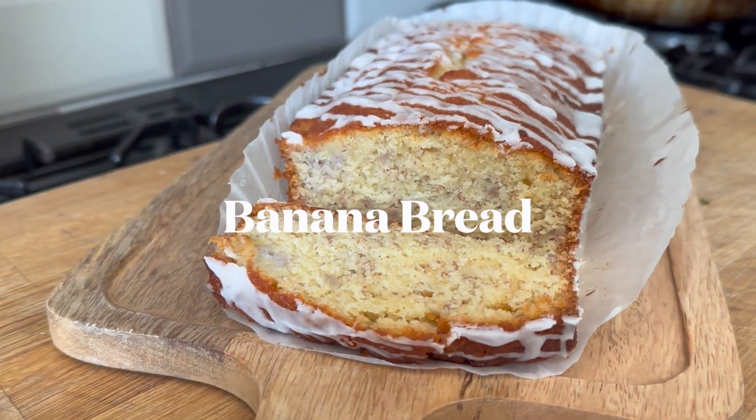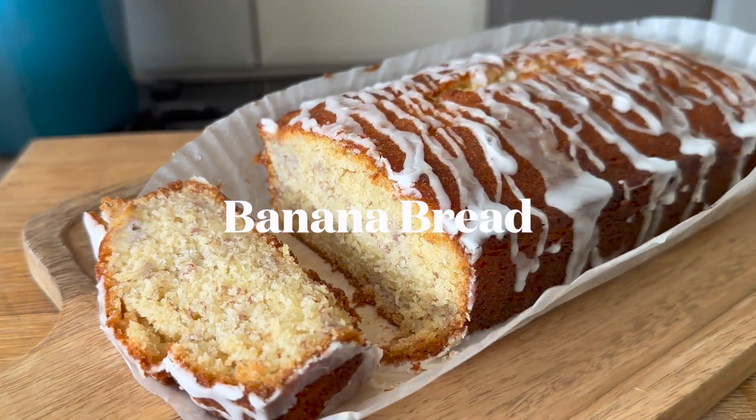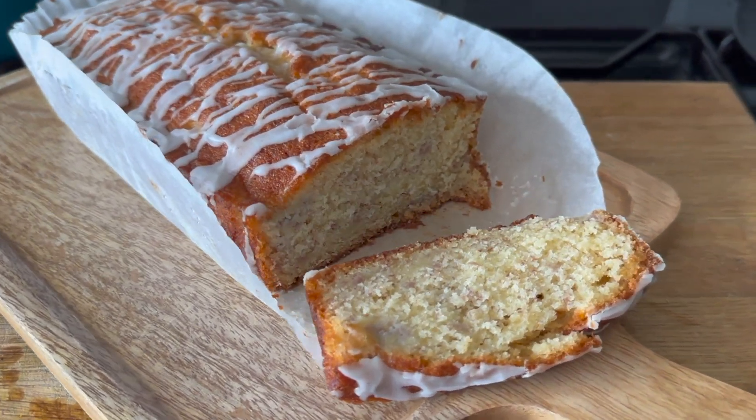Hi, today I'm making banana bread and it's honestly the nicest banana bread I've ever had. I don't know if it's banana bread or banana cake — I don't know what the difference is — but yeah, it's honestly really, really good.